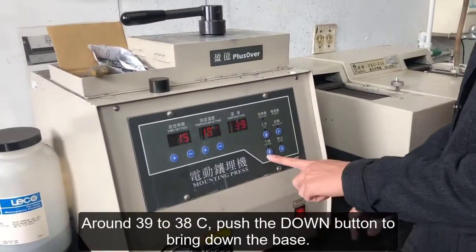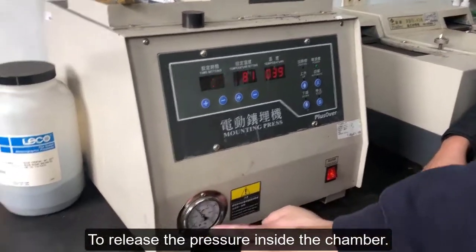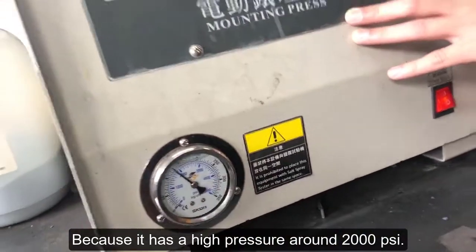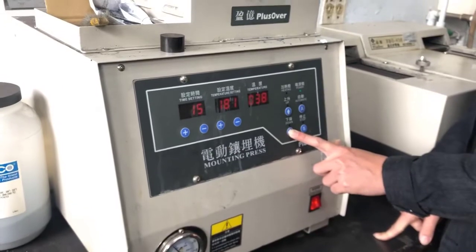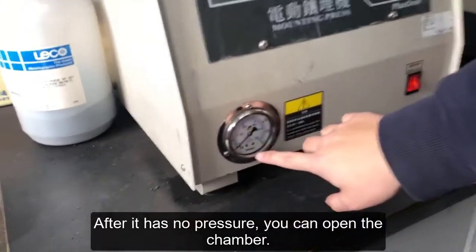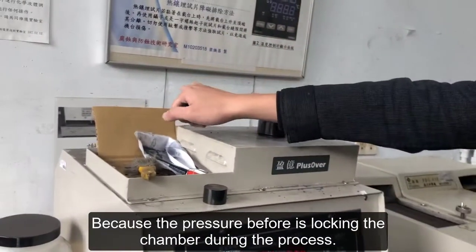The temperature cools down after the process finishes. Around 39 to 38 degrees Celsius, push the down button to bring down the base to release the pressure inside the chamber, because it has a high pressure of around 2000 psi. After it has no pressure, you can open the chamber, because the pressure before was locking the chamber during the process.